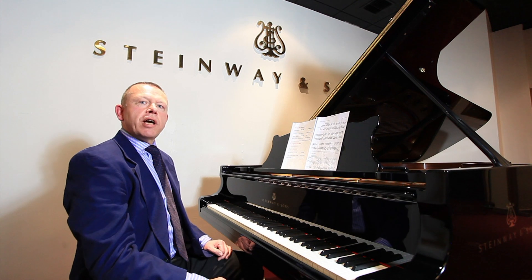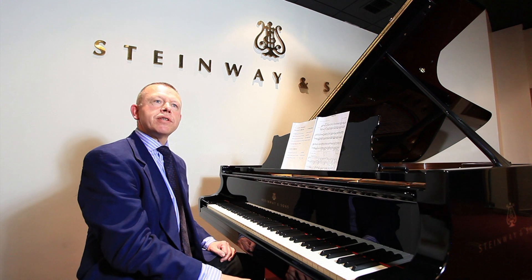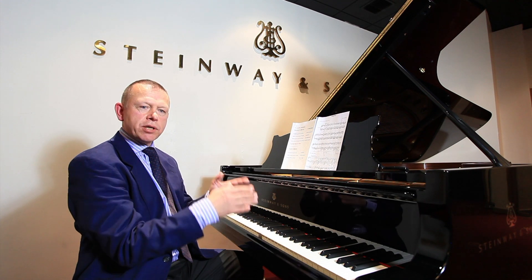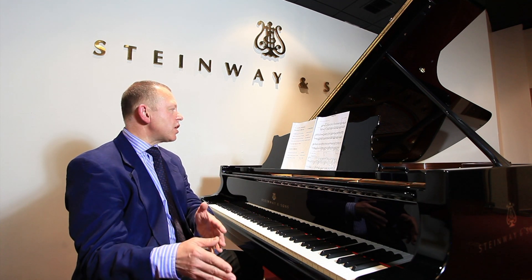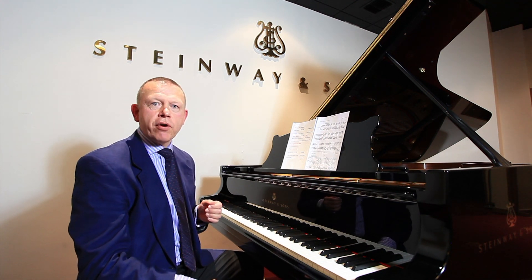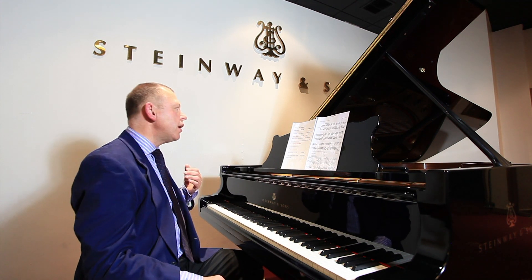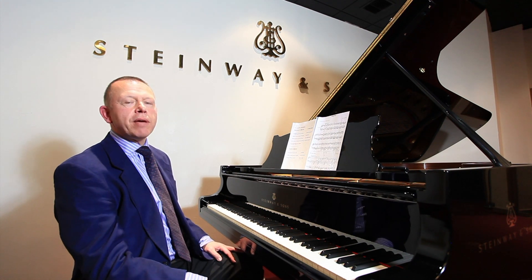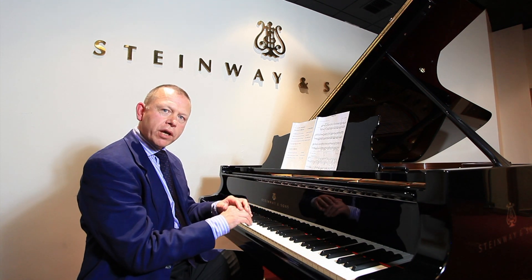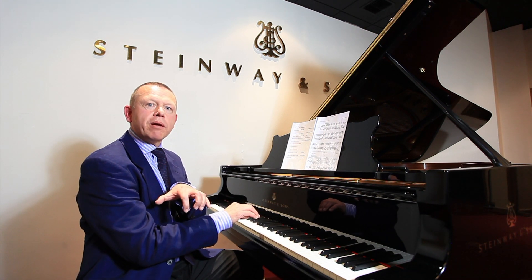Before I move on to legato touch, I'd like to make a comment about blending these various types of staccato. It's actually difficult to put them into pigeonholes and say this is wrist staccato, this is finger, this is forearm, this is whole arm. In the final analysis, we'll be blending them, and the blend can vary from bar to bar depending on the passage and the type of sound I want. I'm reminded of the quotation by famous piano teacher Leonid Nikolaev, who used to say: nothing in the arm without the finger, and nothing in the finger without the arm. So in fact, we're really using everything blended.